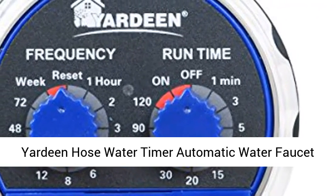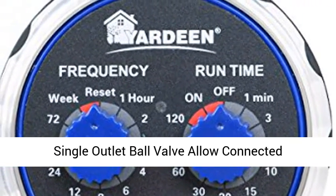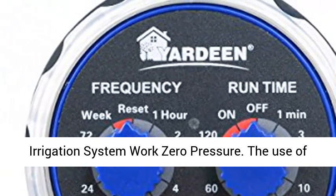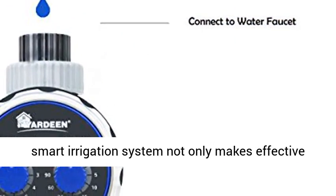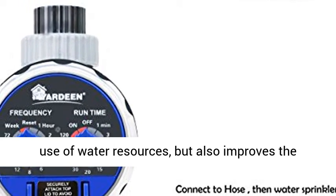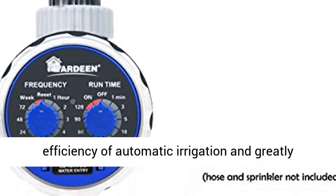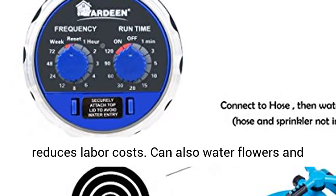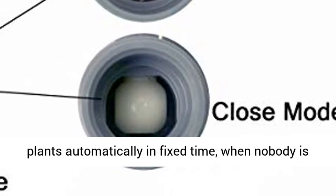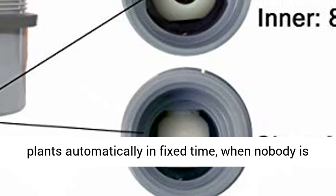Yardine Hose Water Timer — Automatic Water Faucet, Single Outlet Ball Valve. Allows connected irrigation systems to work at zero pressure. The use of a smart irrigation system not only makes effective use of water resources, but also improves the efficiency of automatic irrigation and greatly reduces labor costs. It can also water flowers and plants automatically at a fixed time when nobody is at home.